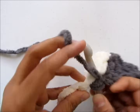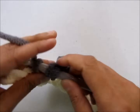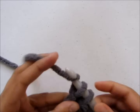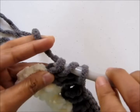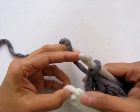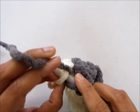Skip two and work three double crochet into the stitch. Now we just have two stitches left. Then skip the next stitch and work a double crochet into the very last stitch. That's how you complete the row.